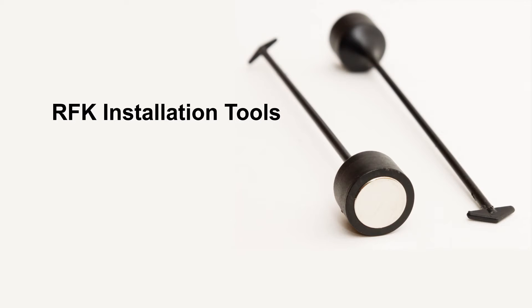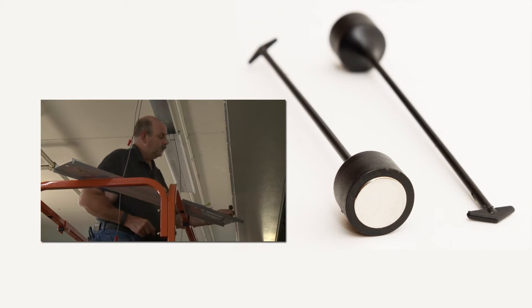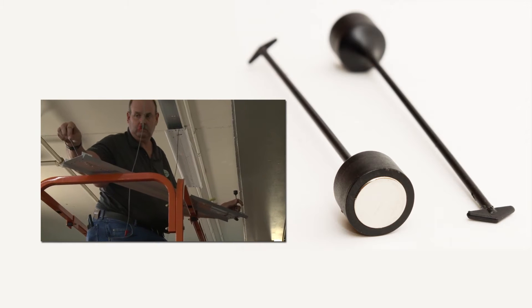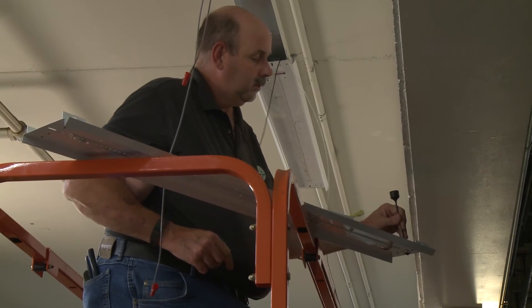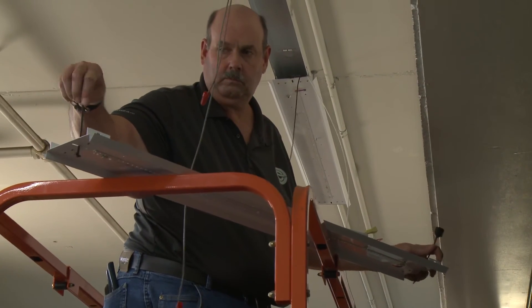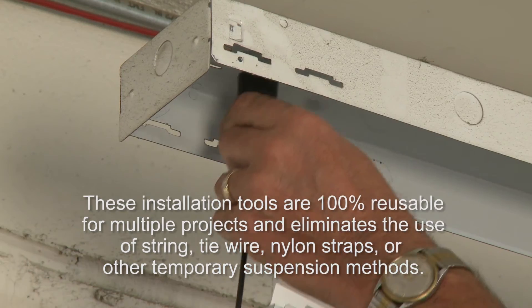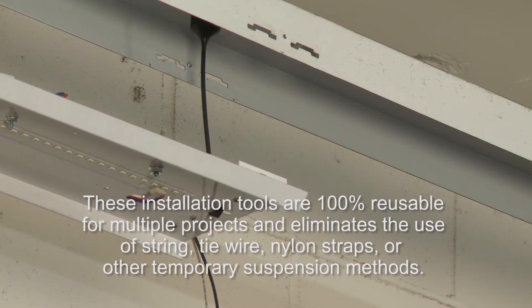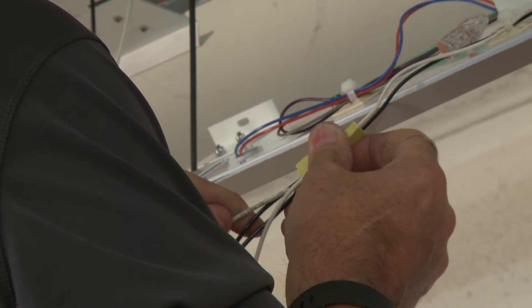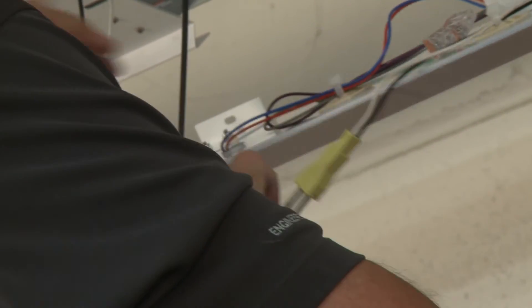EPCO recommends using the RFK installation tools that include two labor and time saving magnetic suspension devices. These tools support one-man installation when installing EPCO's kit in eight foot strip fixtures. Begin installation by inserting the arrowed end of the installation tools through the slotted holes on each end of the retrofit gear tray. Then rotate the tool 90 degrees. Lift the gear tray and attach the magnetic end of the installation tool to the outer ends of the strip fixture housing. The installation tool is designed to hold and suspend each end of the gear tray in place while the electrician completes the termination of the incoming supply wires.